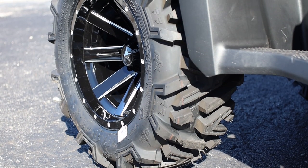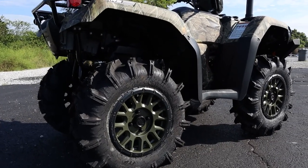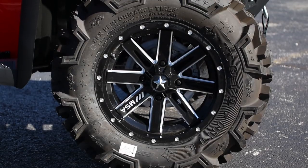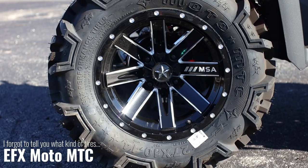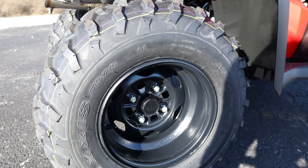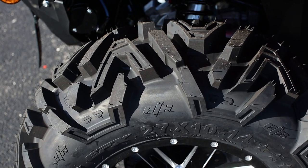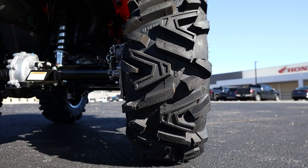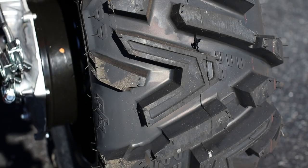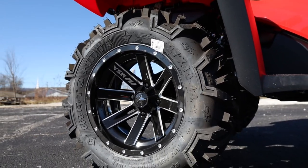Next up, we need something to wrap these wheels in. This Foreman isn't running a super aggressive tire setup like some of the units we've covered in the past, but it's still a nice upgrade over what they'd normally come with. This Foreman is now sporting a larger and squared 27 by 10 tire setup instead of the staggered 25 by 8 and 25 by 10 tires that come stock from the production line. These are six ply and have some pretty beefy one and a quarter inch lugs that are spaced just right so they don't beat you up riding on smooth terrain, but still have enough room to really bite — making them a pretty well-rounded tire at the end of the day.